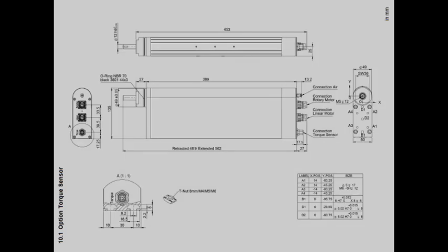Accuracy is plus or minus 1%. Torque sensors are based on the measuring principle of strain gauges and transmit the measuring signal and the supply voltage without contact. This enables low wear and continuous maintenance-free operation.